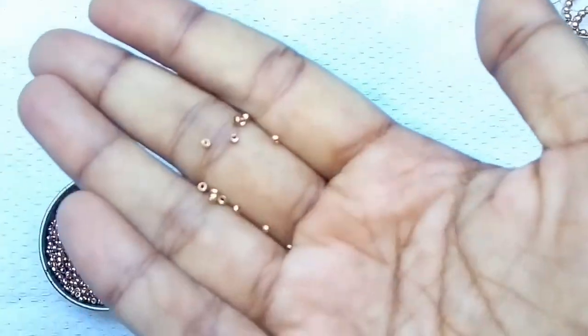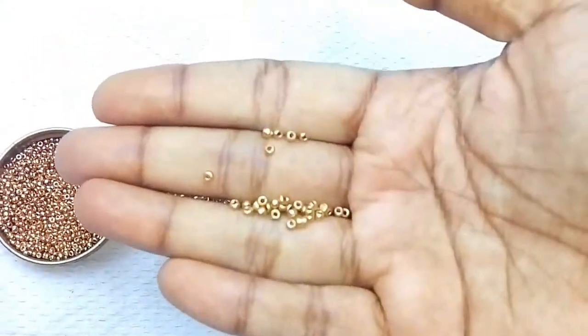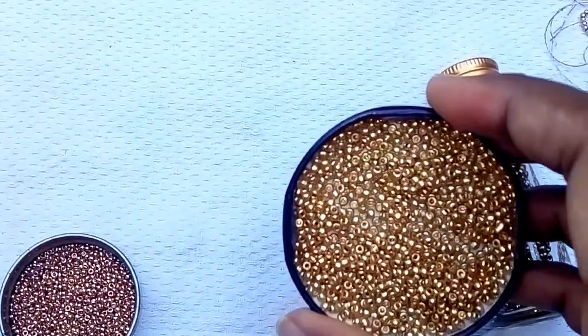They don't know if you go to the bead. The bead has a lot of quality, so we can't do anything. But if you use it with the bead, we can work with it.